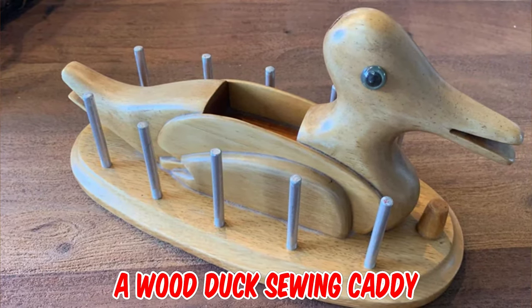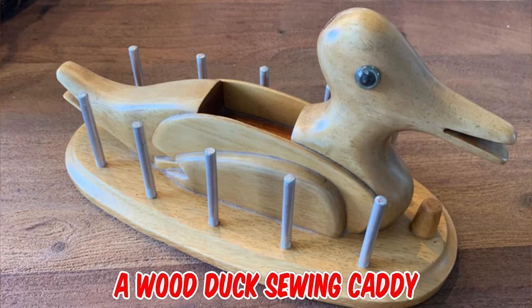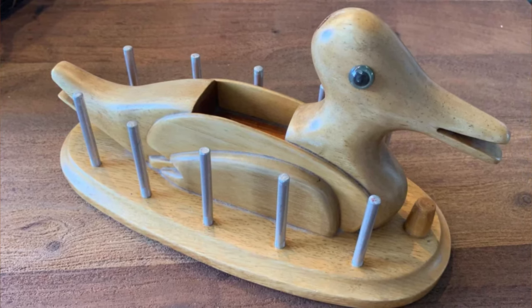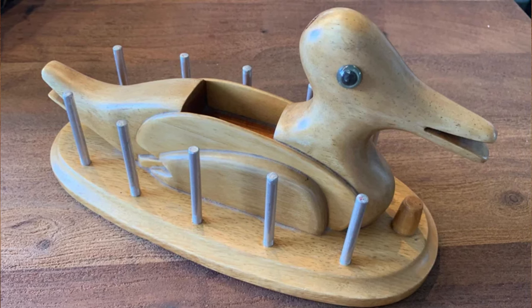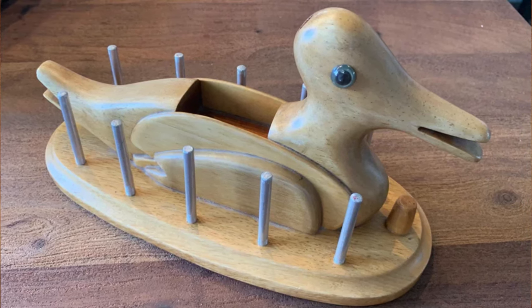It's a wood duck sewing caddy from the 1960s. The thimble goes on the knob at the front, cotton reels go on the posts, a pin cushion insert goes in the back of the duck, with other pins, needles, etc. stored below it.